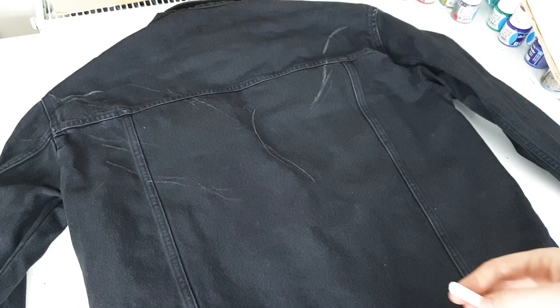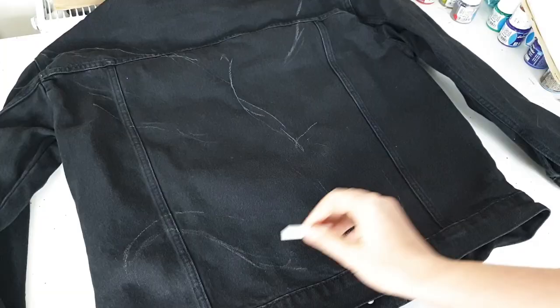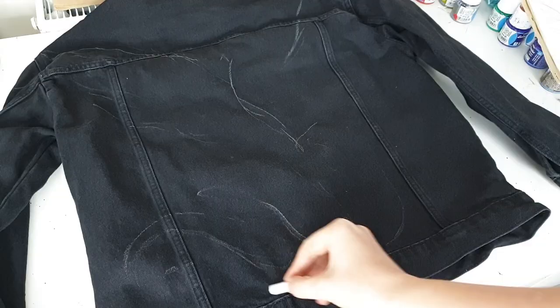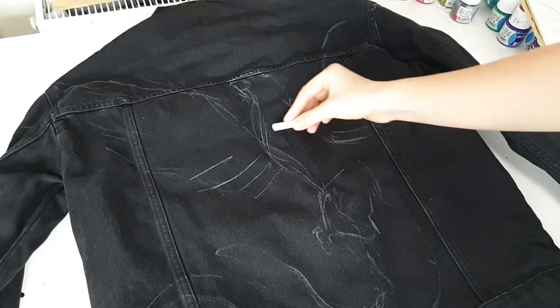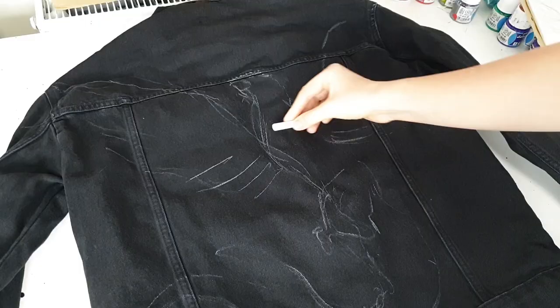I used to use a piece of soap for sketching designs on dark denim, but now I understand it's much easier to sketch with chalk, and it's pretty easy to erase the lines with water if you make a mistake.